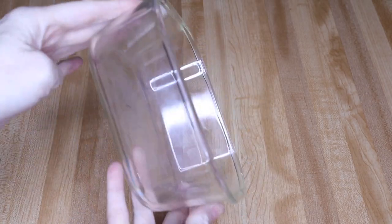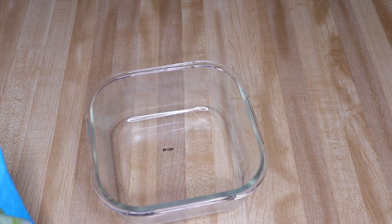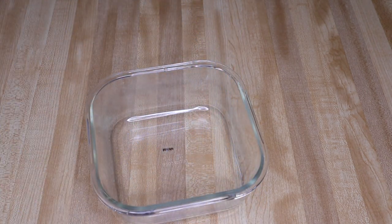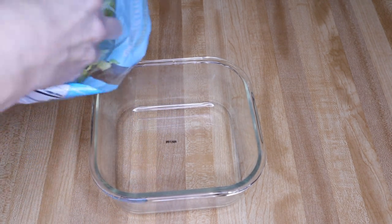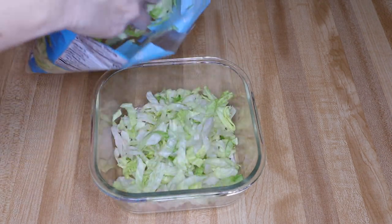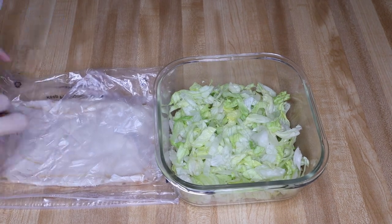I like to use one of the larger Pyrex bowls to put everything in — it's easier to handle. We're gonna start out with our lettuce. I don't measure anything out, so I won't have the macros for you, but you're gonna know this is low carb by the ingredients. I'm gonna start by putting lettuce on the bottom, and I put quite a bit.